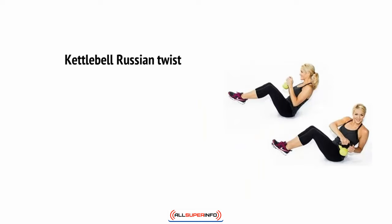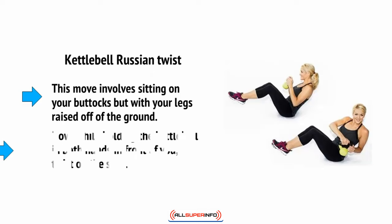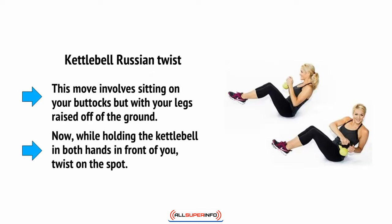The kettlebell Russian twist involves sitting on your buttocks with your legs raised off the ground, while holding the kettlebell in both hands in front of you, and twisting on the spot.